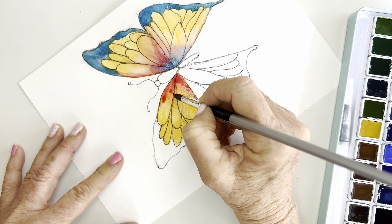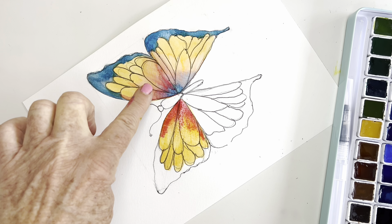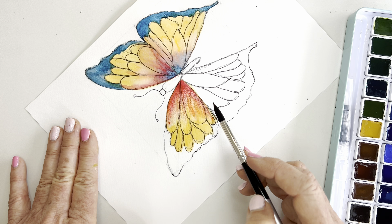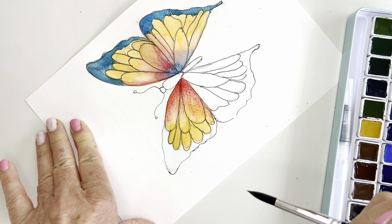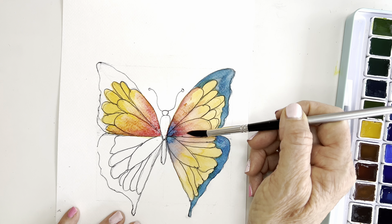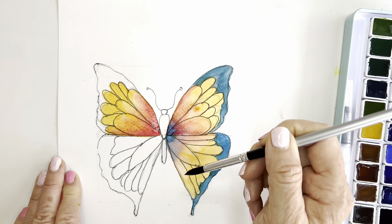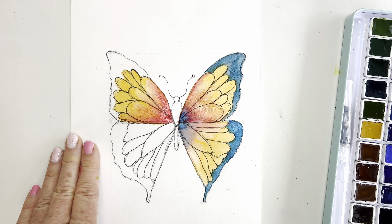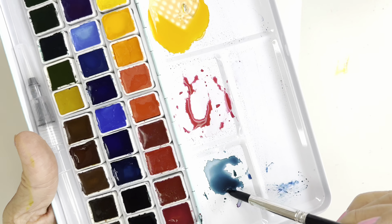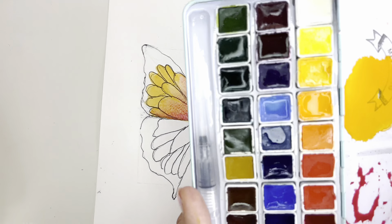I have done a couple of videos on getting those blooms — and that's what happened here a little bit — because I'm using student-grade paper and it's drying rather quickly, so I'm having to work with it more and that's why I got some of these blooms. Because this paper dried — remember when you go wet into damp you're going to get those blooms. So I just spread that out a little bit, and there you go. Now I'll go in with a dot of the Windsor blue right into the center and just kind of let that spread, and we'll begin our last wing.